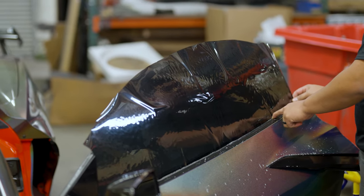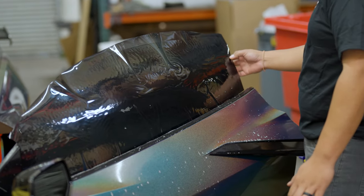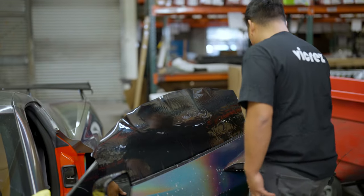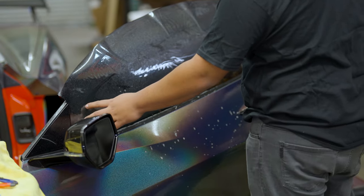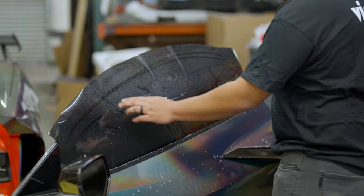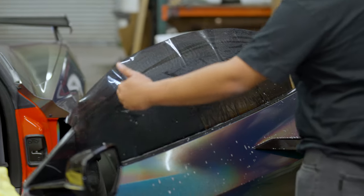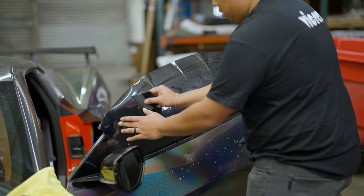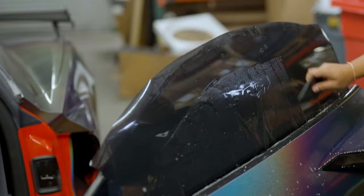I've already cut out my bottom edge to the bottom of the window trim, left about a half inch on the right side, and trimmed about an inch at the top. Grab your squeegee — your goal is to get as flat a top edge as possible. Work all these fingers around the window so all the tension is towards the bottom so you can shrink it later. Your goal is to have this across the whole top edge and just start squeezing down.